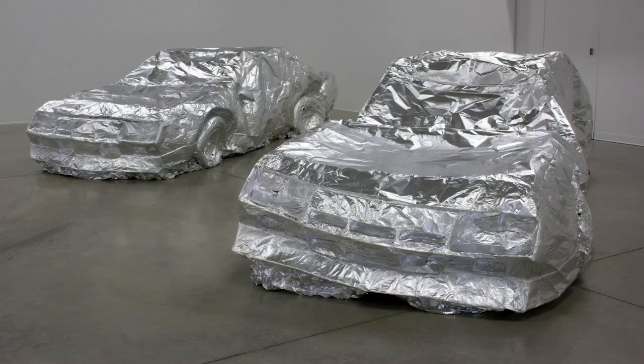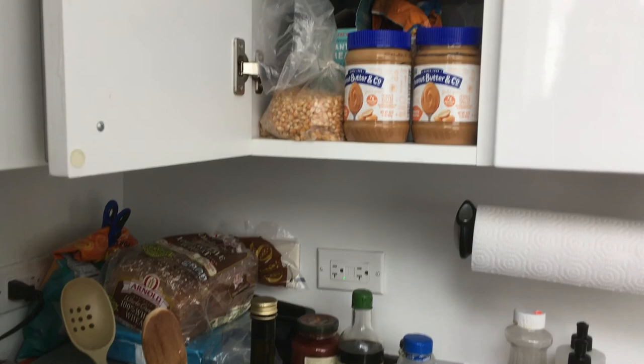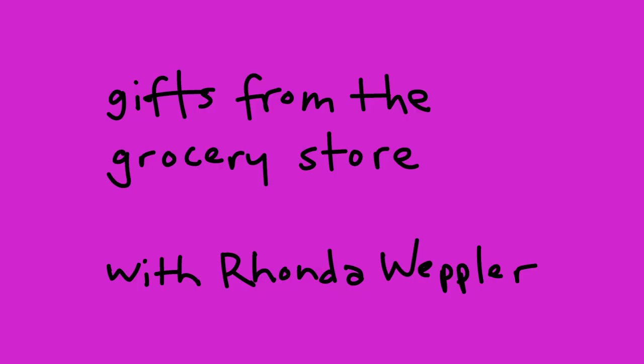Hi, my name is Rhonda Wepler. I'm an artist in residence at the Museum of Arts and Design here in New York City, and I'm at my dining table where I have been for the last two weeks making some art projects. I often use inexpensive materials you can easily find to make sculpture, like these casts of cars made of aluminum foil. This series will show you how to make gifts from materials found mostly in your kitchen and around your home that can fit into a standard size envelope to mail to friends and family.